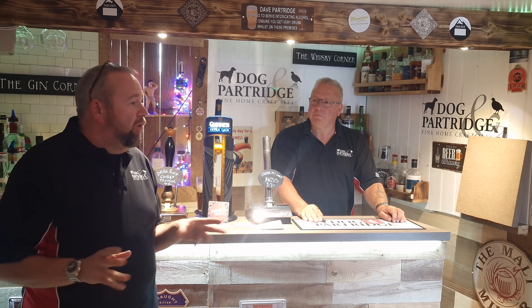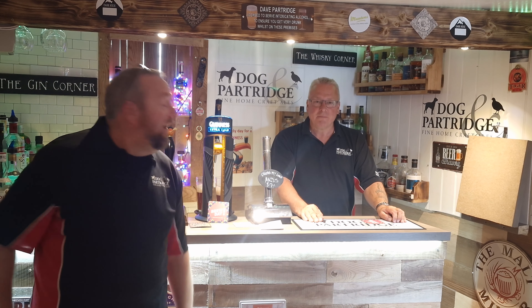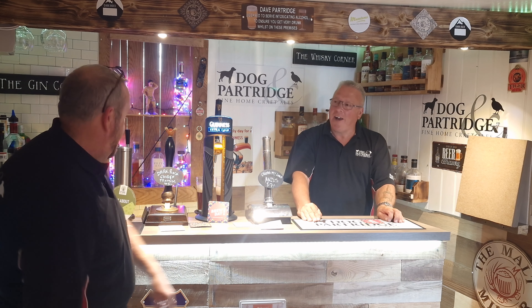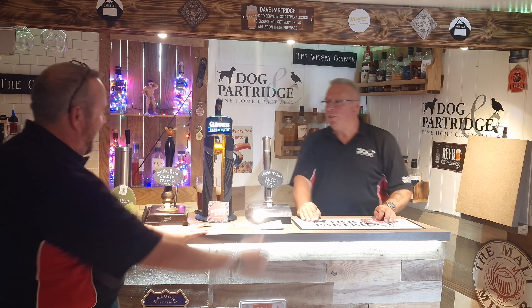If you're not familiar with us, this is where we brew and review homebrew beer kits. Basically, I brew them, we drink them, and we tell you what they're like. From new to old, across the bar we have a range of beers we normally try.